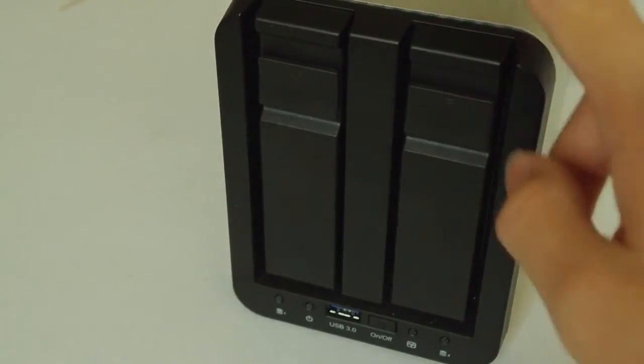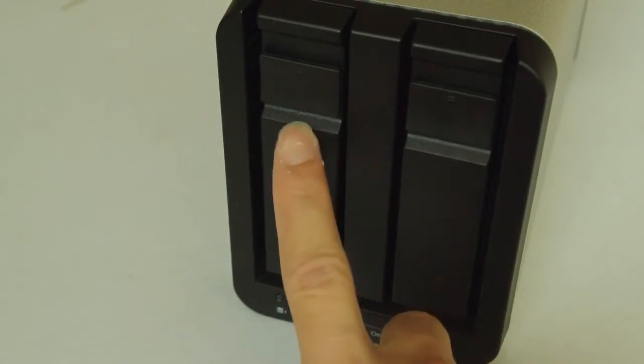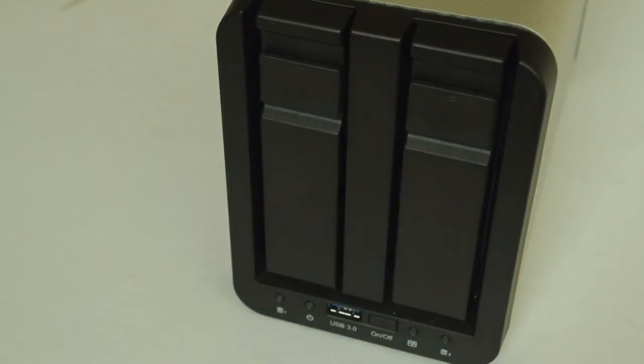This device can be configured to support RAID 0, RAID 1, RAID 3, and RAID 2. So you can set it up in any way. You can have it so all the data is put on one hard drive and then backed up and mirrored exactly the same on the other hard drive, or you can have it as one large volume.